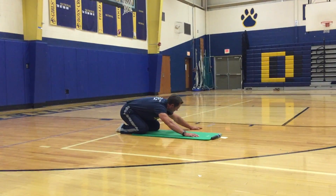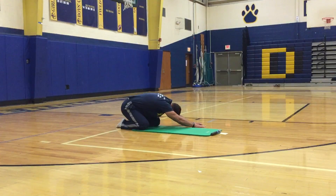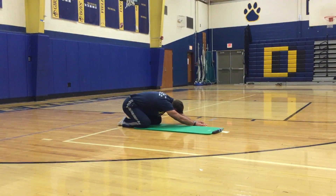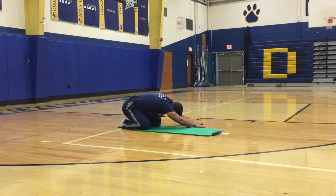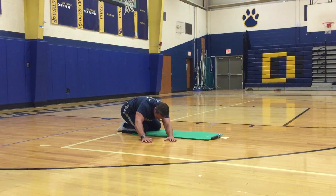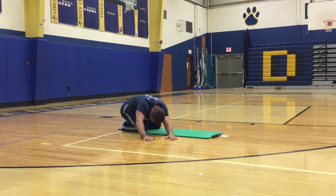Walk your hands to your left, then walk your hands to your right. This should be a good stretch for your lats, your upper back, neck, and shoulders.